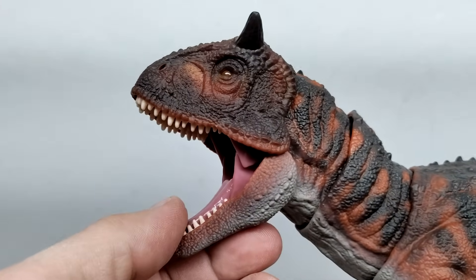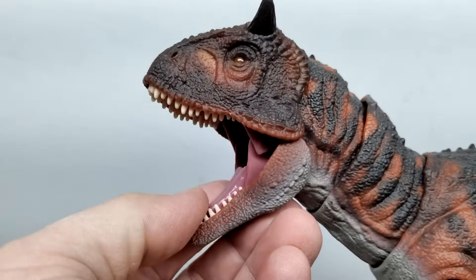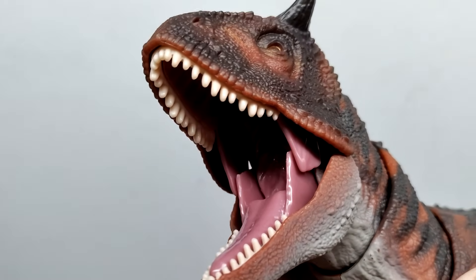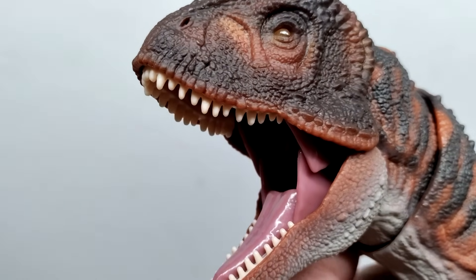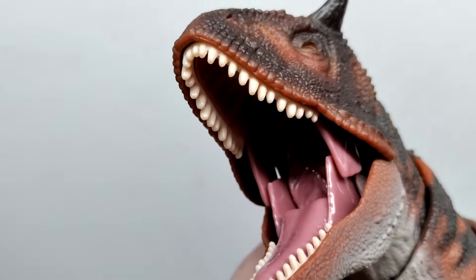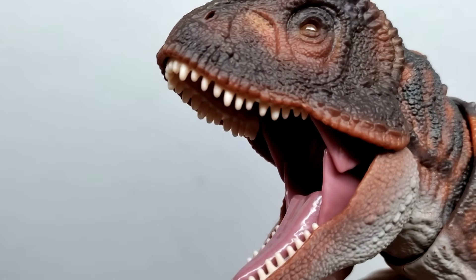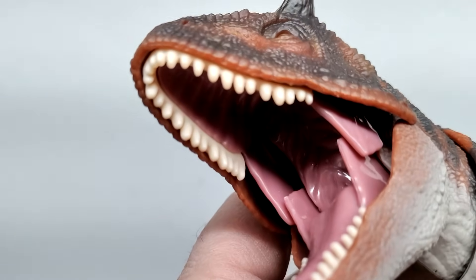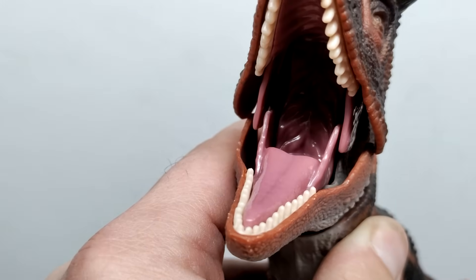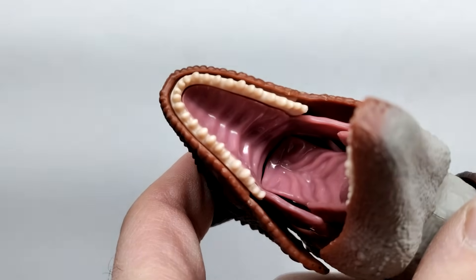We do have an articulated jaw, but when you open it the upper jaw opens with it, so you can't only articulate the lower jaw — they both go together. That's about as wide as the jaw will open. The teeth are really nicely sculpted, definitely way better than the older Hammond Collection figures — they have an almost genuinely sharp look and are painted white. They look like real teeth rather than just one solid piece, though they are one solid piece when you look up close. You can also see the tongue sculpted out with a nice pinkish tone, and there's a gloss coat for the inside of the mouth.